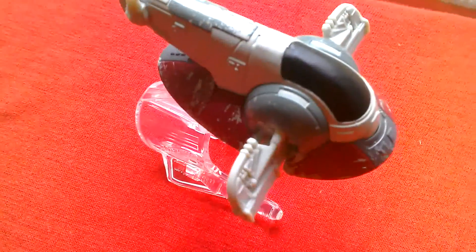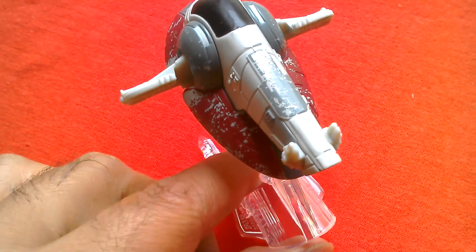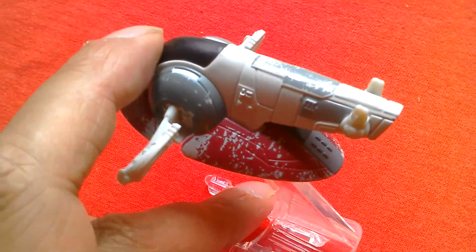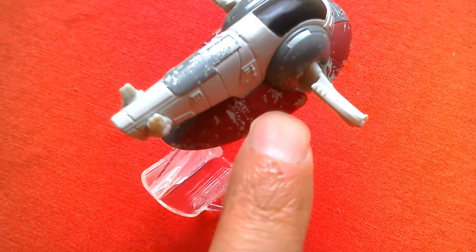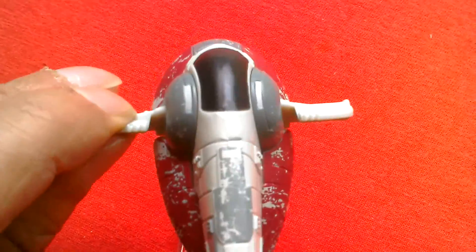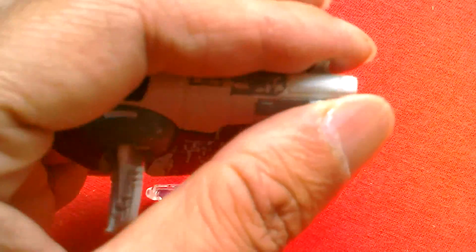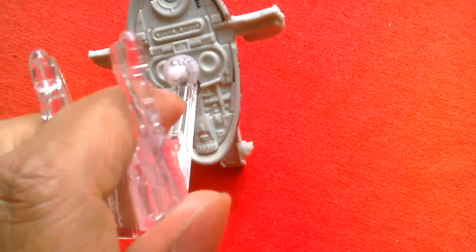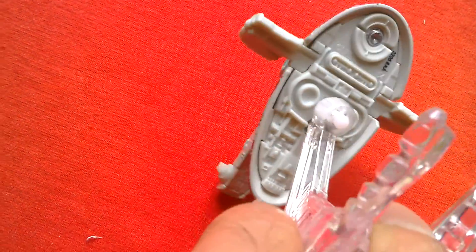This is the Boba Fett Slave 1 by Hot Wheels and it's on its Flight Navigator. It has some okay paint detailing. It's sort of red around the base, a bit of khaki green here, black for the canopy, a bit more green up there, but the overall colours are sort of light grey. There's a lot of weathering on the paint. These are plastic and they don't seem to rotate at all, which is a real shame. And the guns are fixed. So this would be easy to convert into a Jango Fett Slave 1. The underside's got a lot of detail though, so it's not a bad little model.